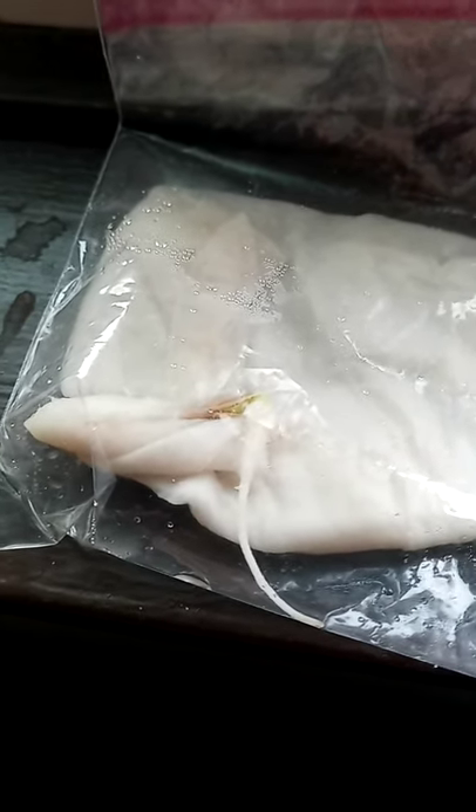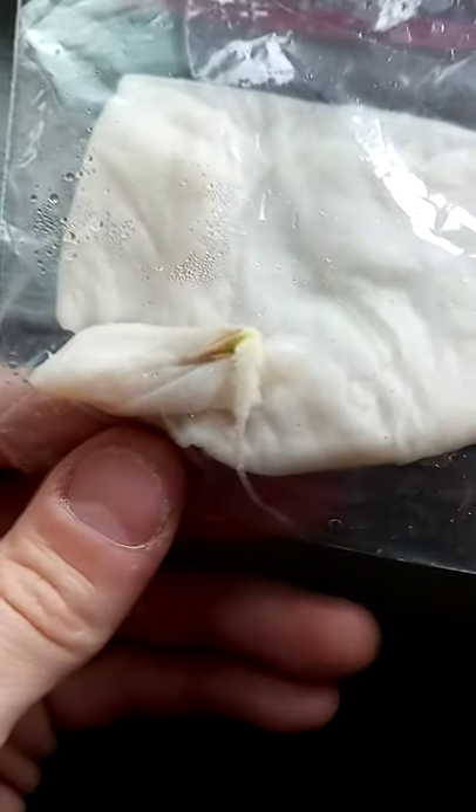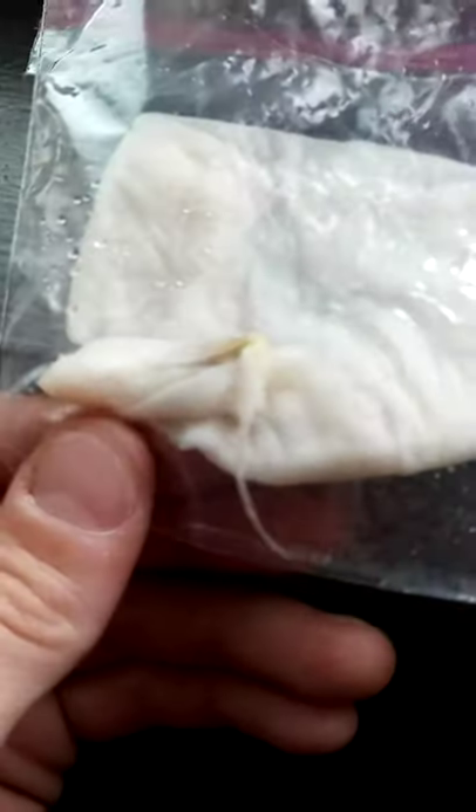Hey everybody, so recently — about a couple weeks ago, 10 days maybe — I put some squash seeds into a wet paper towel, into this bag, and left the bag unsealed and stuck it in the window, because I wanted to see if these were viable. And as you can see, one of them has sprouted — it's been about 10 days.